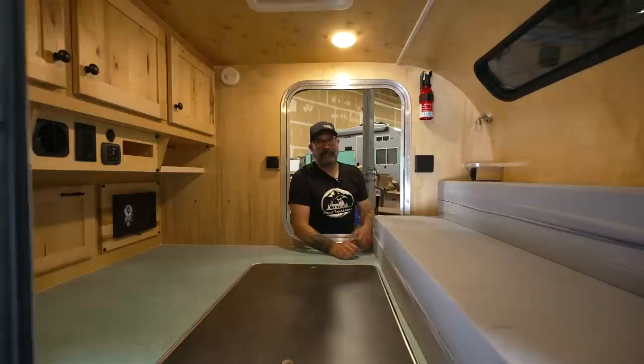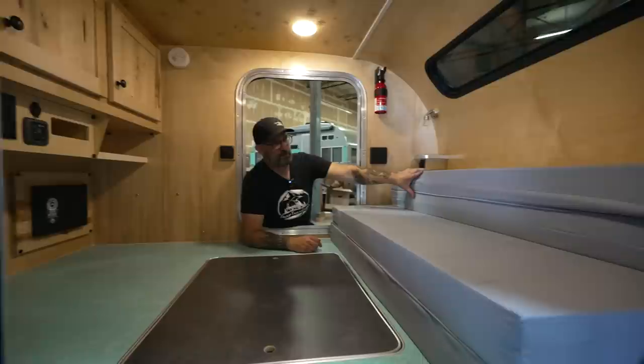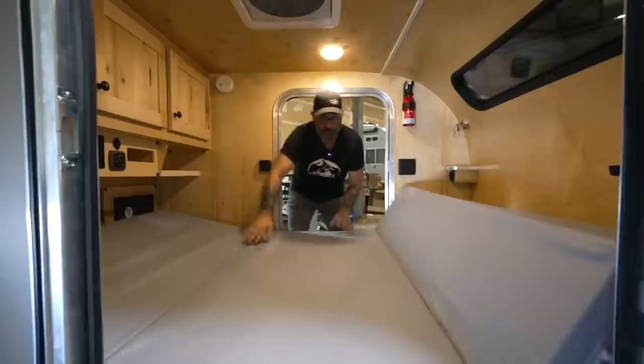A really nice feature about the interior of our steel and steel HC is this interior table setup. We have these mattresses special-made for us — they fold into a couch at the front of the trailer and also tumble out flat into a bed. I'll show you how the mattress tumbles out first, and then we'll fold it back into a couch and walk through how the table sets up. It's really quick and easy. The mattress is all connected together — no multiple pieces to worry about.